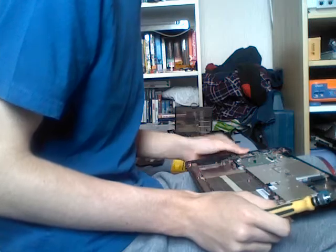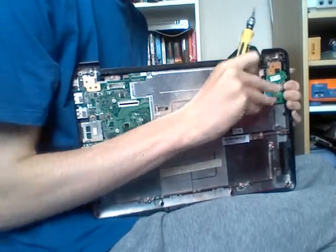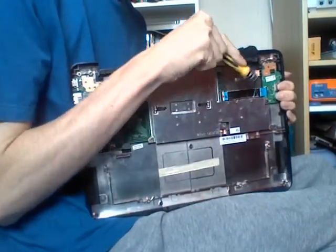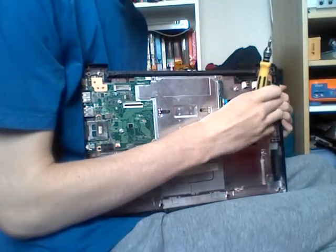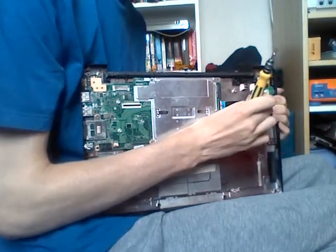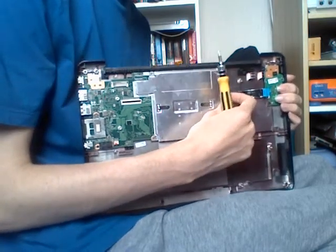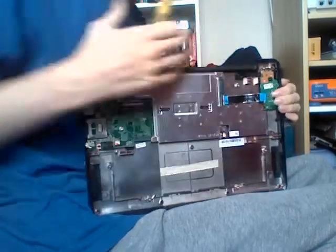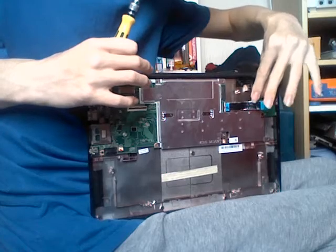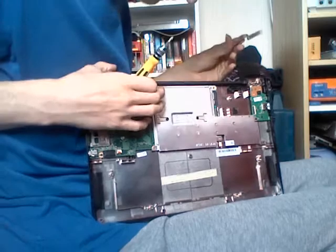To remove the USB board on the side, lift the small plastic tab on the connector, then gently pull the ribbon out of the socket. The cable will be adhered to the bottom casing, so gently peel it off. Then lift another white tab on the motherboard and perform the same procedure again. The interconnect cable is now removed.